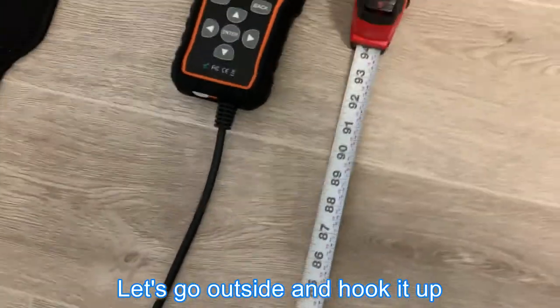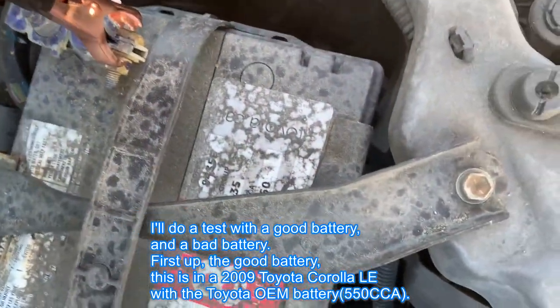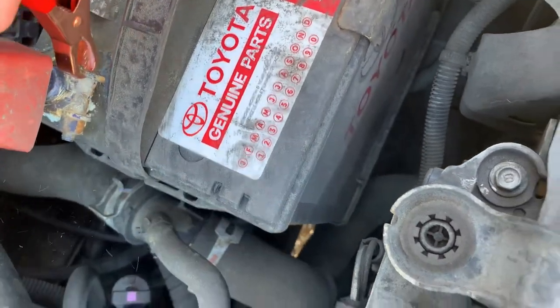Let's go outside and hook it up. I will do a test with a good battery and a bad battery. First up, the good battery. This is in a 2009 Toyota Corolla with a Toyota OEM battery, rated for 550 cold cranking amps.